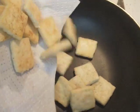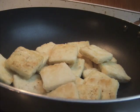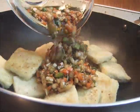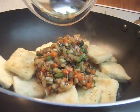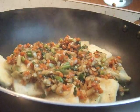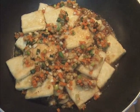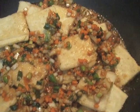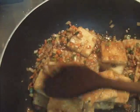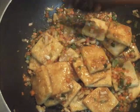In a heated pan or wok, add the fried tofu and then add the sauce. Fry for 5 minutes on high, occasionally stirring gently. Be careful not to break the tofu. After 5 minutes, the sauce will thicken.